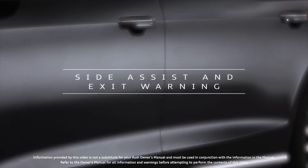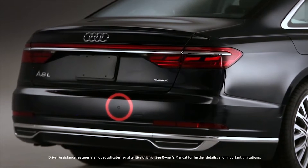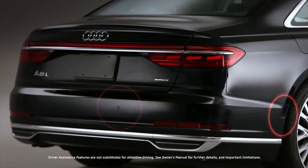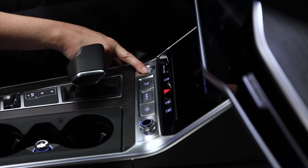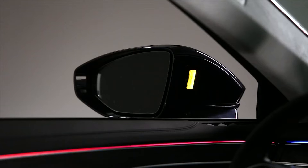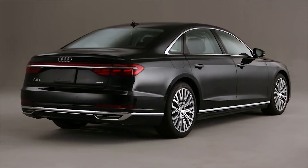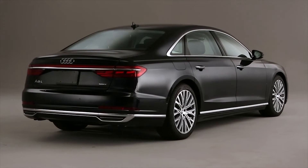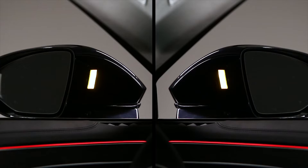The available Audi Side Assist uses rear-mounted radar sensors to help detect vehicles located in your blind spot or approaching from the rear. Approximately 10 seconds after the ignition is turned on, lights in the exterior mirrors will turn on briefly to indicate the system is activated. As a vehicle approaches from either the rear or the front, a warning light illuminates in the housing of the mirror to help alert you to the presence of the vehicle on the left or right-hand side.